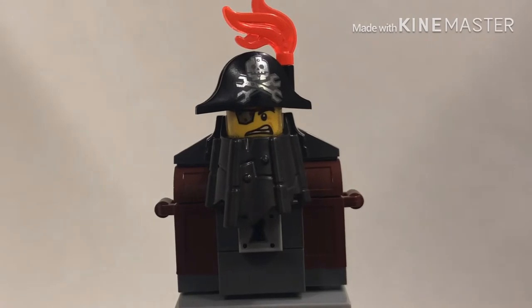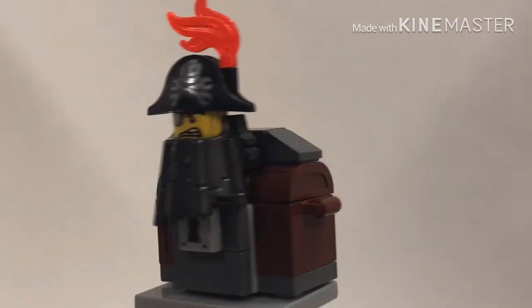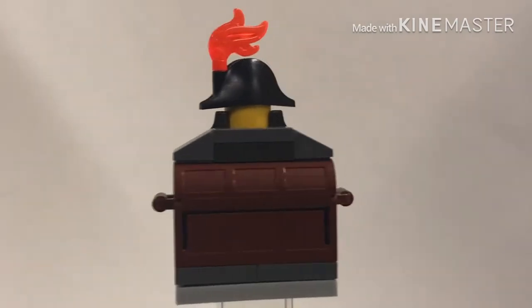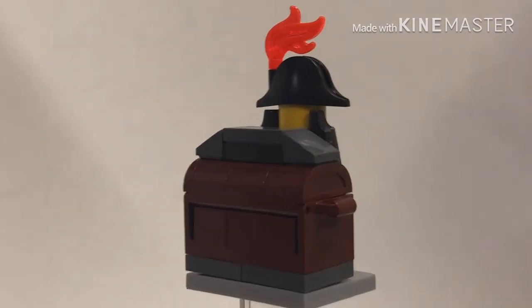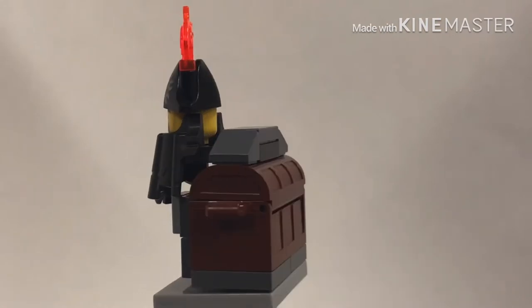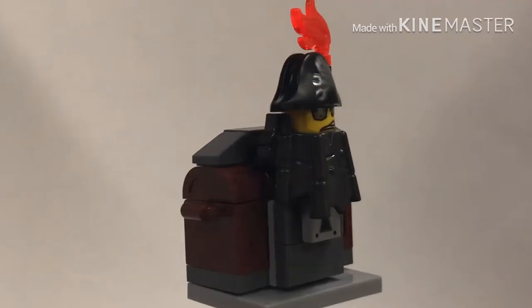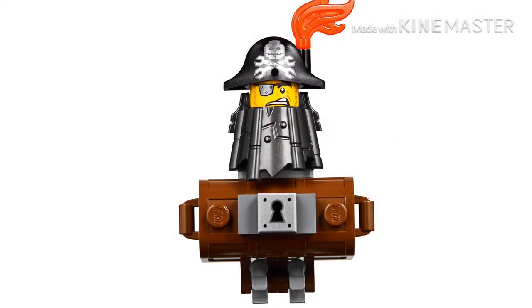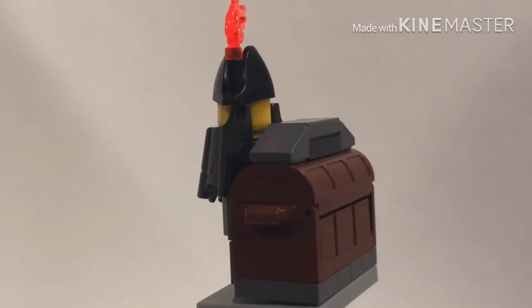Hey guys, today I'm going to show you how to make a film-accurate Metal Beard from The Lego Movie 2. The Lego Group did not put out a film-accurate Metal Beard for some reason. They did put out two vehicle versions of him — the spider mech and the motorcycle — but those were way too expensive and just not for me. They did do a smaller version of him, but that version was way too inaccurate for me.